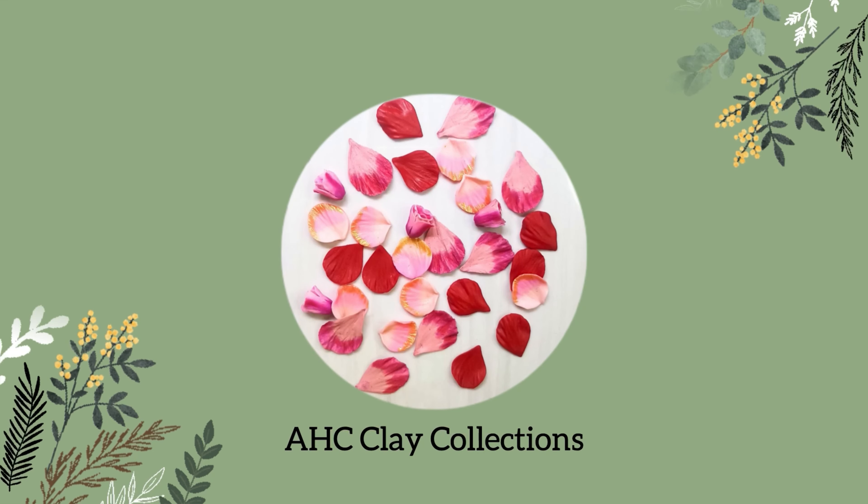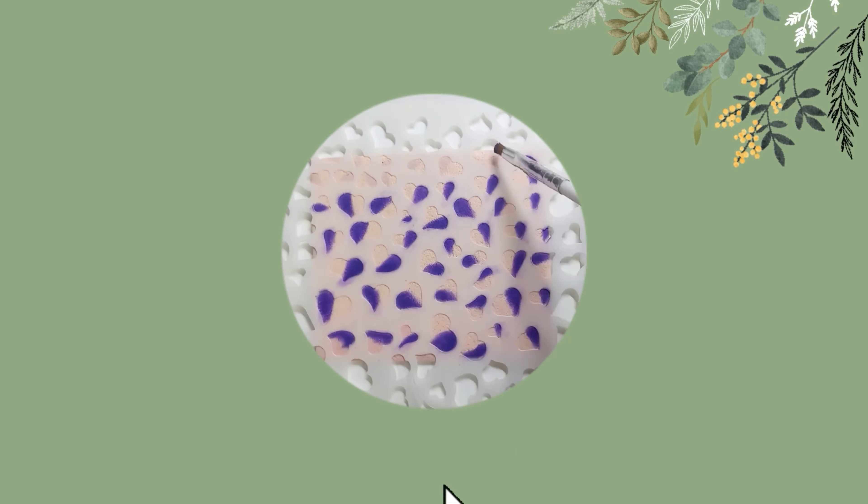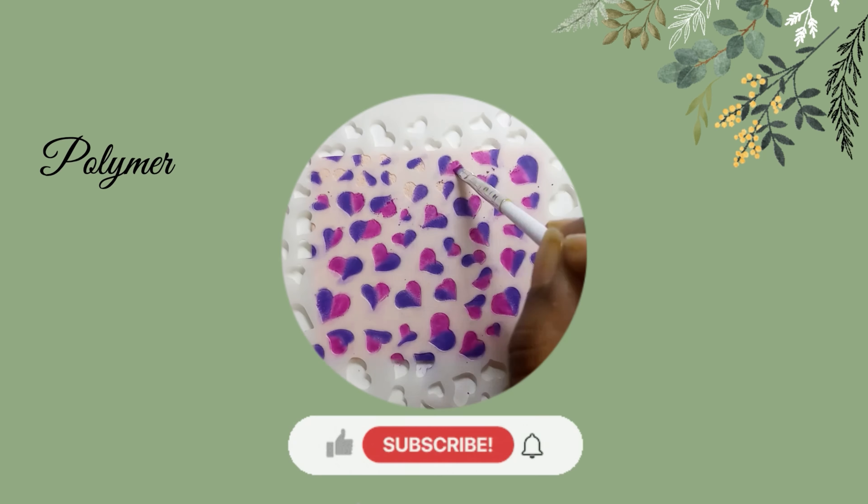Welcome back everyone. In today's video, I'll show you how I created a vintage pendant using polymer clay.